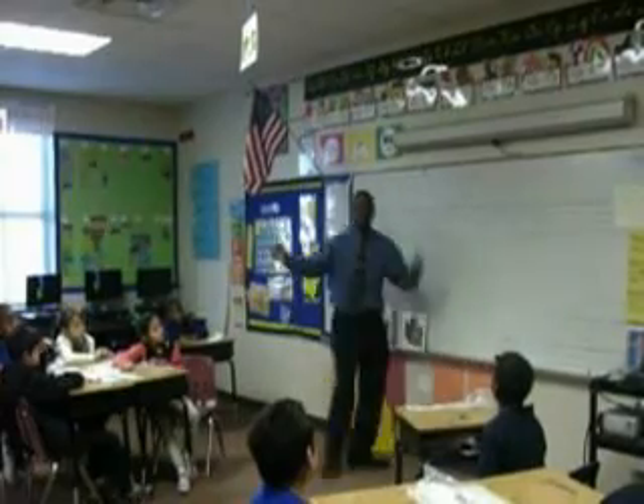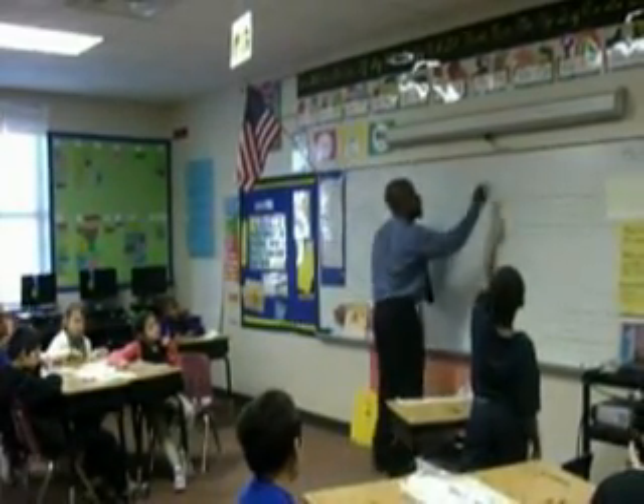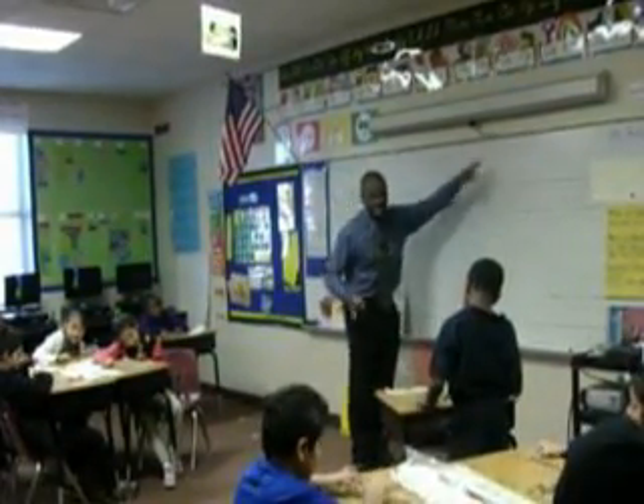Come on, do it. Follow me up here, let's do it together. 2, 4, 6, 8. Okay, now do it at your desk. Come on, let's go. 2, 4, 6, 8.